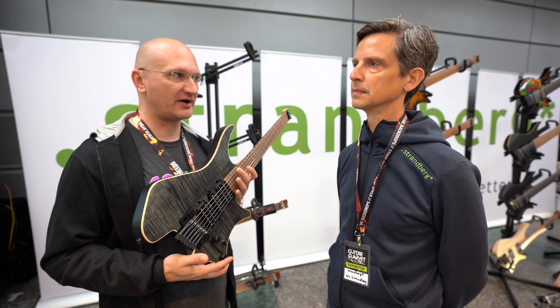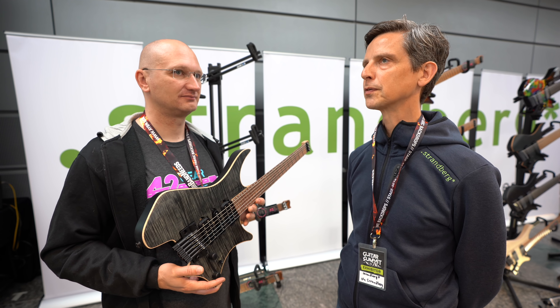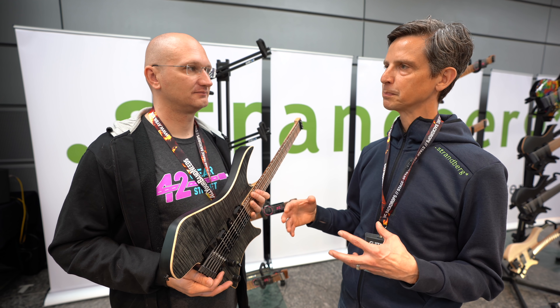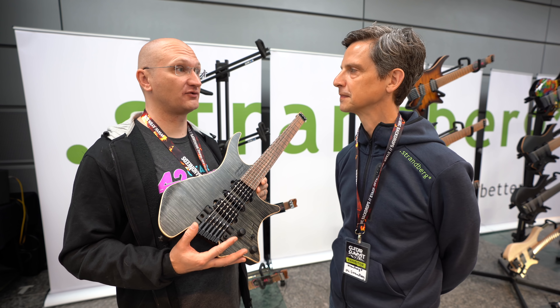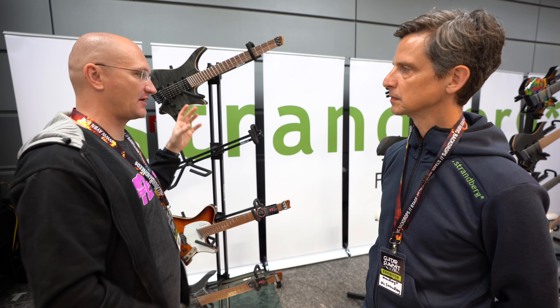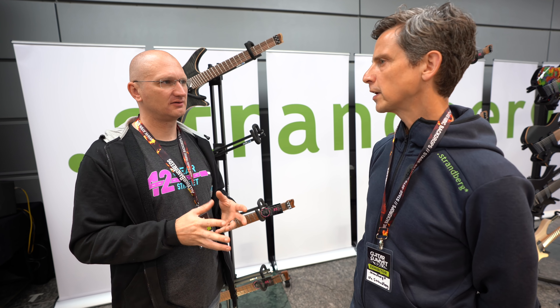We constructed this from the bottom up to be as light as possible. Having it headless makes it possible to be lightweight and still balanced, but with regular tuners the neck will dive to the floor. It starts with super light swamp ash, we chamber it as well. We also make our own hardware from aircraft-grade aluminum, which contributes a lot to weight savings.